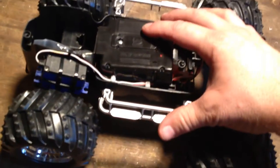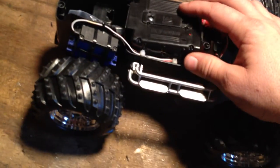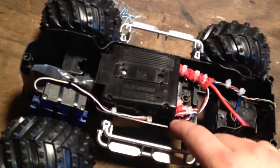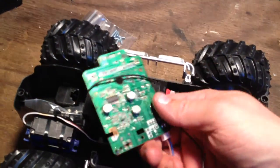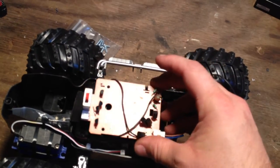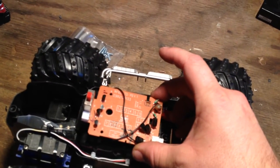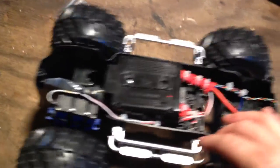The micro ESC works just fine with the 2-cell — it's rated for 2 and 3 cell, so that works just fine. The receiver is in here side by side. This little box is set up for the stock receiver — the built-in receiver and ESC combo would have been right in here. Since I'm not using any of that, I decided to kind of cram everything in here, and that works just fine.